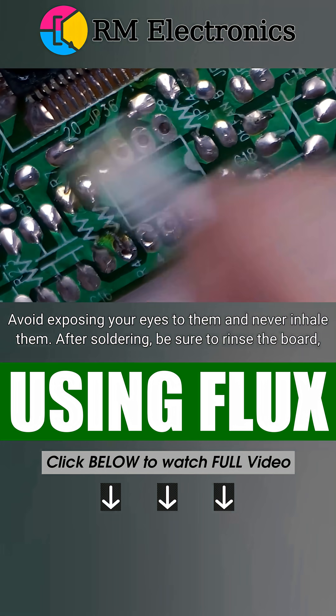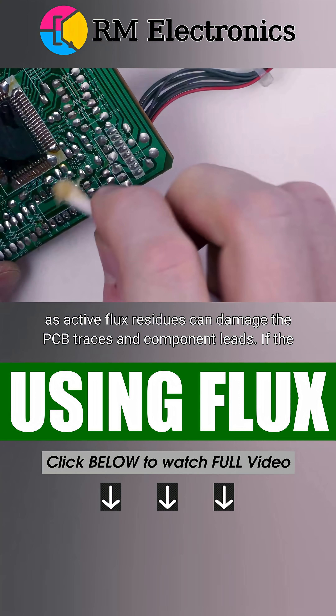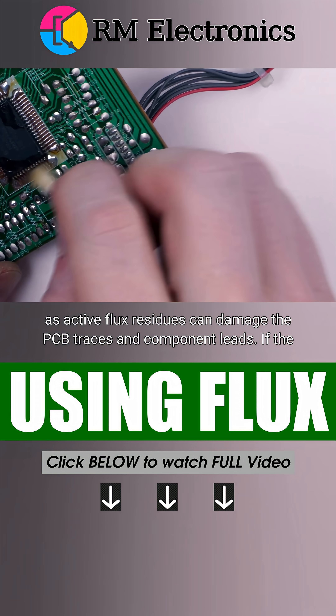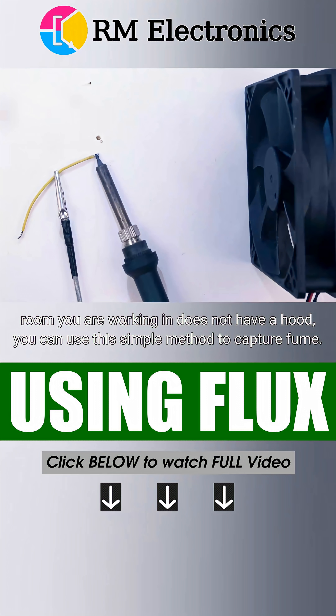After soldering, be sure to rinse the board, as active flux residues can damage the PCB traces and component leads. If the room you're working in does not have a hood, you can use this simple method to capture fumes.